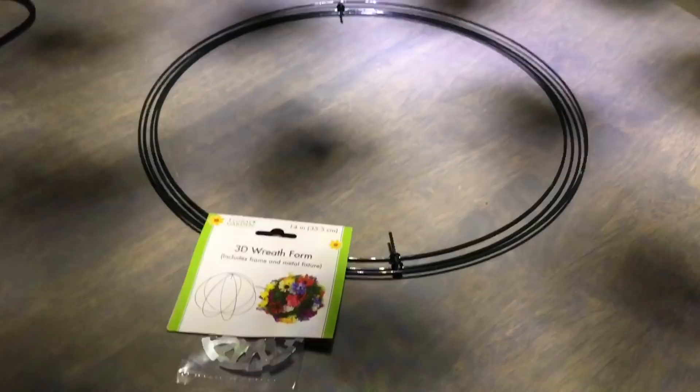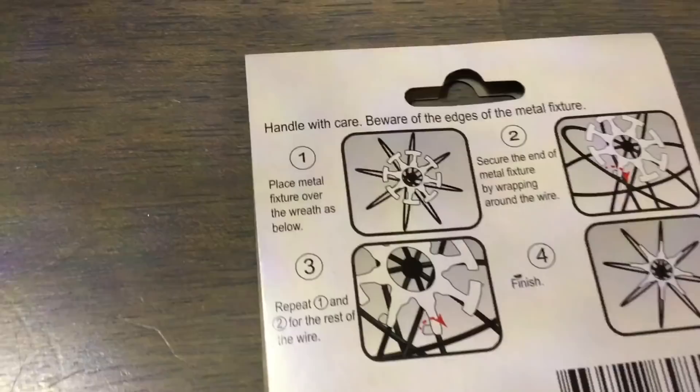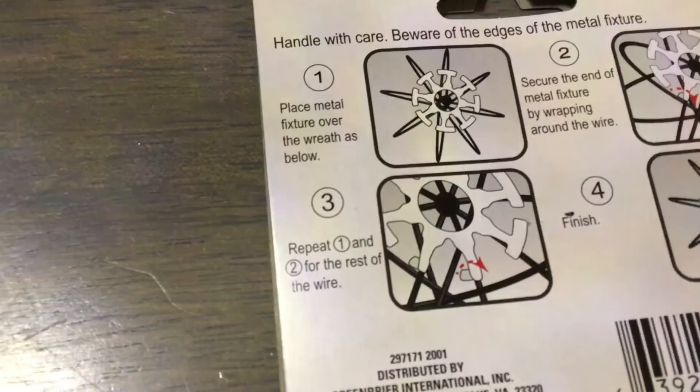Let's put this thing together. We're going to start off with a smaller form, 10 inch. Here are the instructions: place the metal fixture over the wreath as below. Secure the end of the metal fixture by wrapping around the wire. And then repeat. Sounds pretty easy!